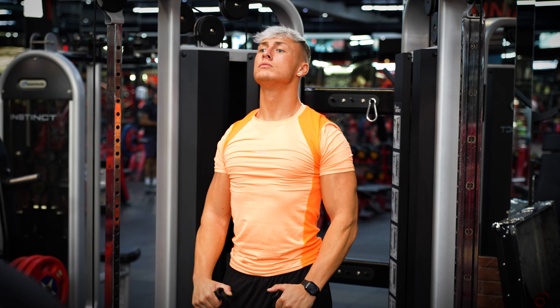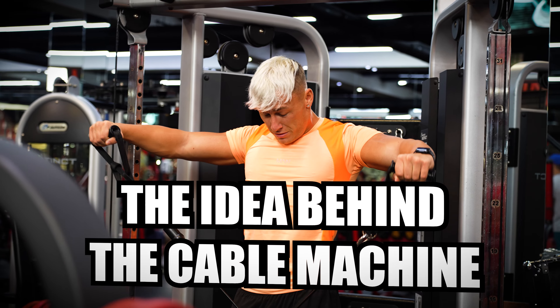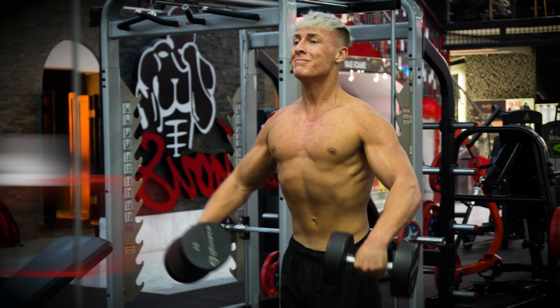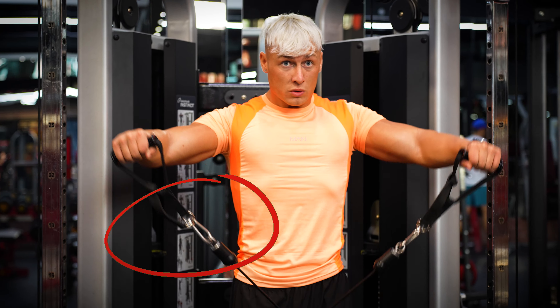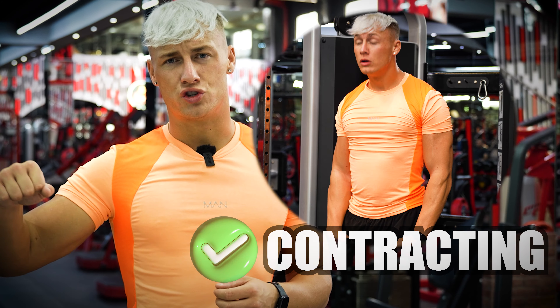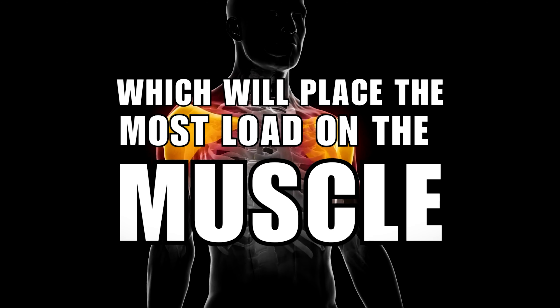My go-to exercise for the side delts is staying on this cable machine. We remove the bench, grab the D-handles, and do cable side raises. Dumbbell side raises are still great if you don't have access to a cable machine, but the cable keeps tension on the movement and never lets it drop off. With dumbbells, as soon as you come down the shoulders aren't being worked, whereas with the cable you feel the burn even at the bottom. Lead with the upper arm, keep a slight bend on the elbows, and raise up until parallel with shoulder height. Focus on contracting and slowly controlling the tempo back down, taking 2-3 seconds on the eccentric.